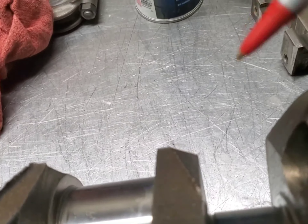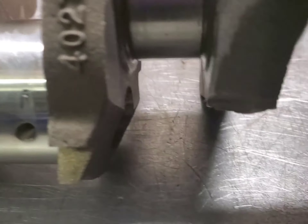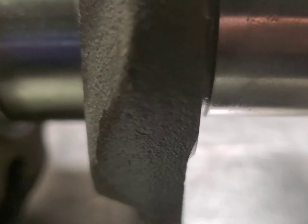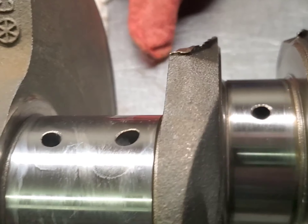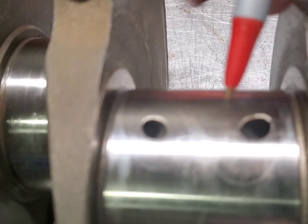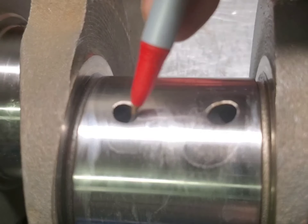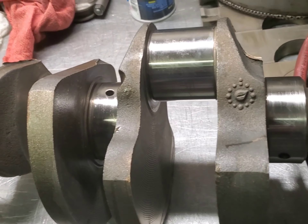Hello guys, this is Ed back at the shop and I've got a 440 cast crank. It's casting number 402-7176. You can see here the oil holes don't have a lot of chamfer on them. They've got some on this side, not much on this side. So we're going to go ahead and clean those up, put some chamfer on them, repolish the crank and we'll be back.